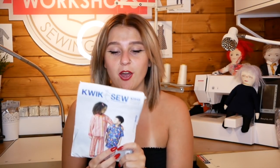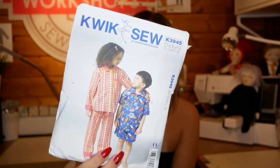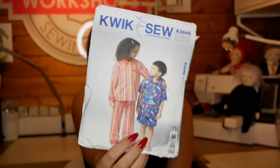The next pattern is definitely a little bit harder, but it's still kidswear - and I think when you're starting off as a beginner, kidswear is your best option because the instructions and the pattern itself can be easier. This one is Quick Sew K3945, a kids' pajama set. You can get the long or short version. I actually did this one in my workshop at Sewing Bee Live and it went really well - everyone really enjoyed it.